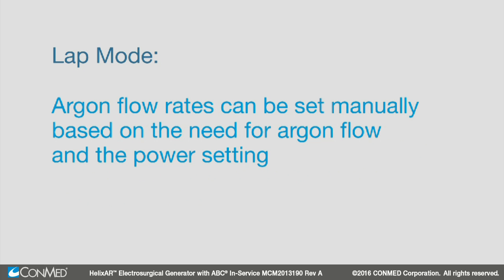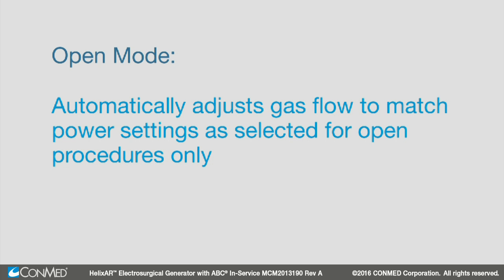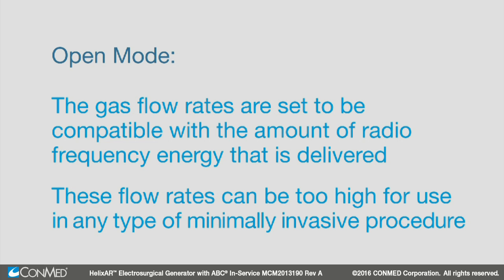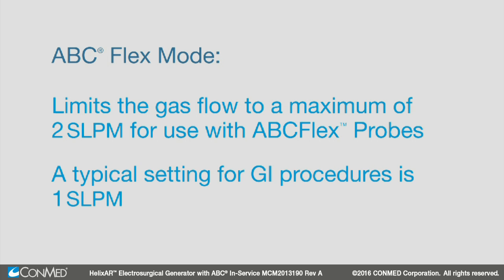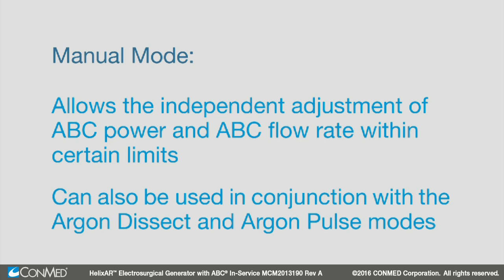The argon flow rates can be set manually based on the need for argon flow and the power setting. It is typically good practice to set the flow rate at 4 SLPM for power settings of 50 watts or more. Open mode automatically adjusts gas flow to match power settings as selected for open procedures only. The gas flow rates are set to be compatible with the amount of radiofrequency energy that is delivered. These flow rates can be too high for use in any type of minimally invasive procedure. ABC flex mode limits the gas flow to a maximum of 2 SLPM for use with ABC flex probes; a typical setting for GI procedures is 1 SLPM. Manual mode allows the independent adjustment of ABC power and ABC flow rate within certain limits.